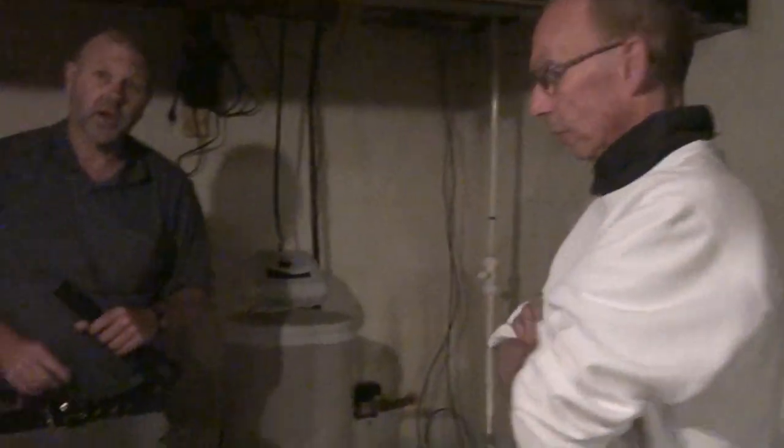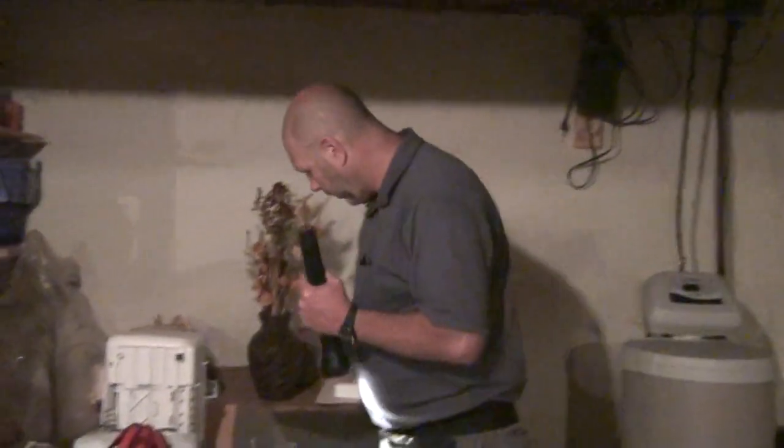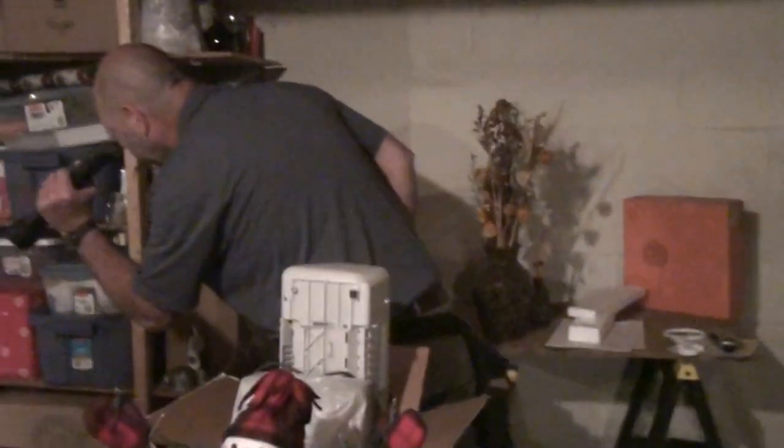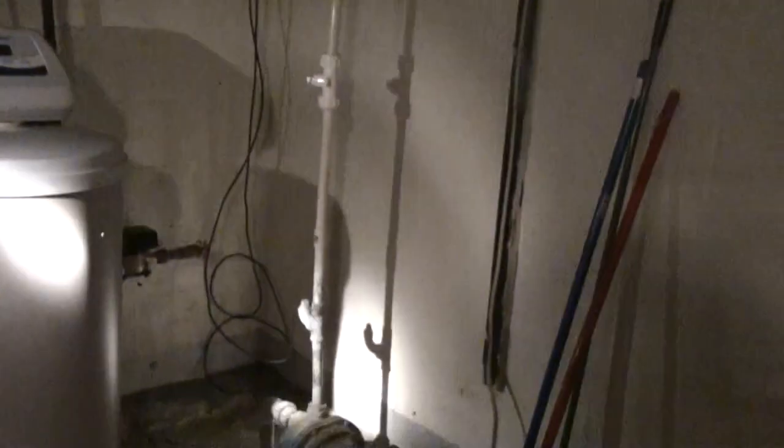The cost of repairing those pumps is usually more than the price of the water that you would run through the regular spigots. Most people don't bother with those. It's basically a power assist for the spigot, is that what it was? No, that would be its own source.